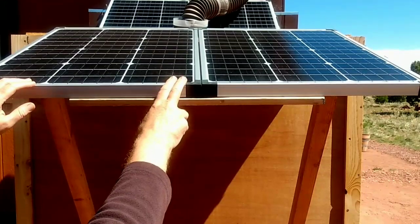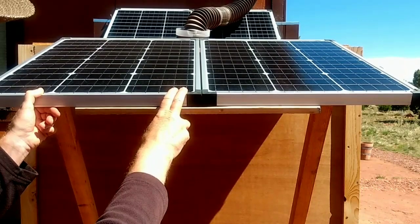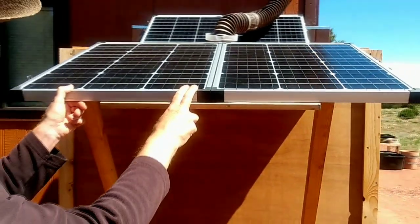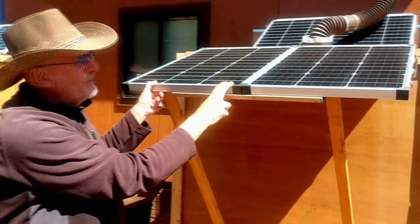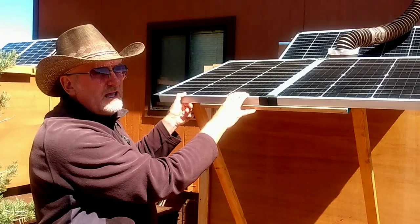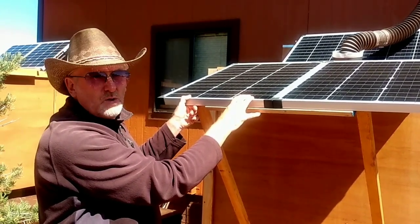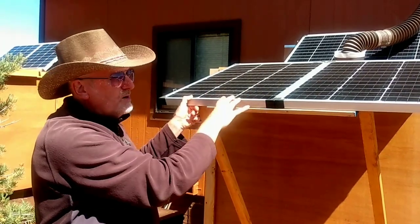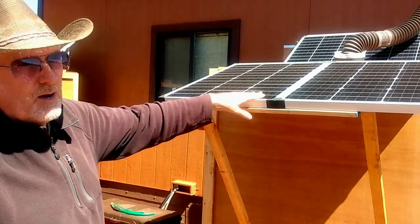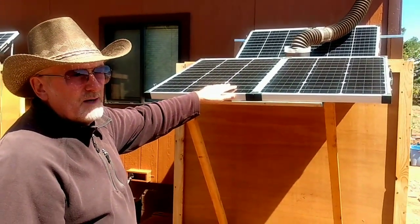What makes that nice is that if you use multiple suitcase solar panels, if you need to move a solar panel — let's say you're going to go on vacation and you want to take a solar panel with you — you can just remove one from your array. If you're doing some work on a remote part of your property and you want to rig up a little solar power supply, you can just remove a panel very easily. That's another reason why I like mounting them on my water tanks — it allows me to use them in a modular way.